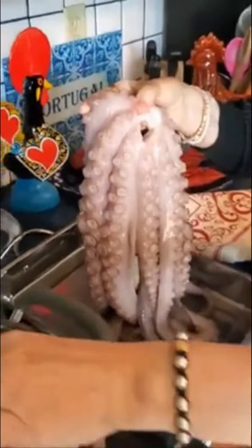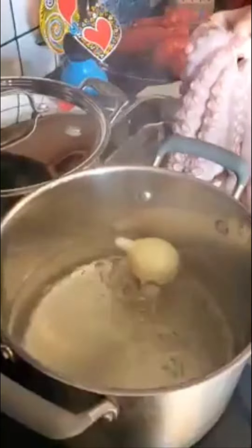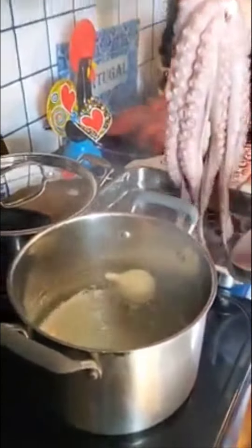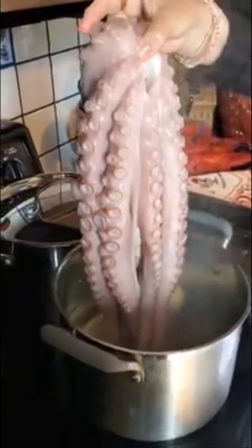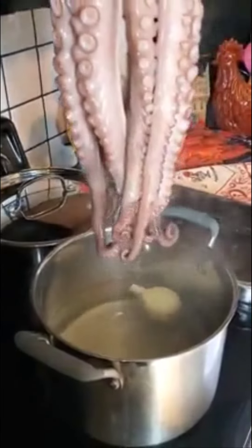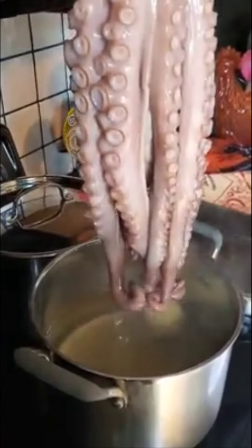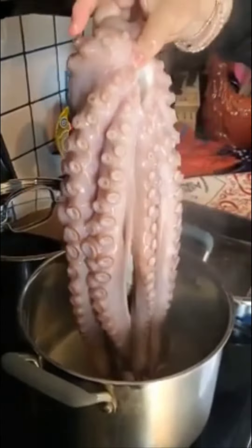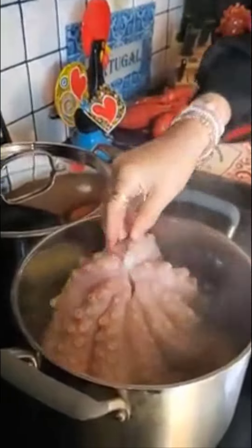I got some boiling water in this pot with one onion. You don't need any salt in this recipe because the octopus has salt. We're going to take it and dip the tentacles for maybe five seconds, lift it up, then another five seconds, lift it up, and then another five seconds. So now I'm just going to dip it right in. Make sure you have enough water to submerge your octopus.